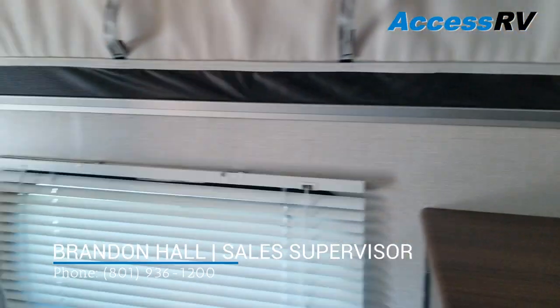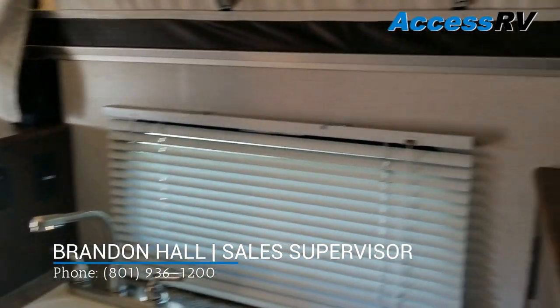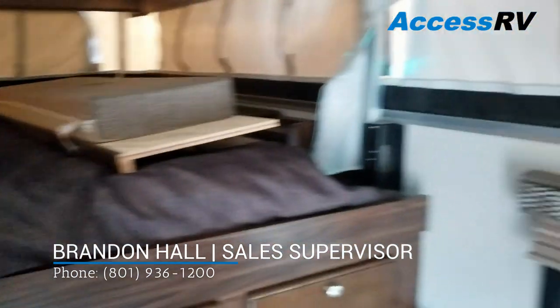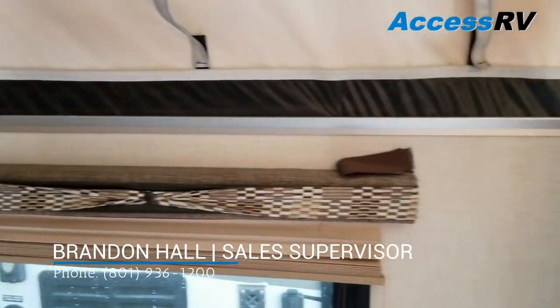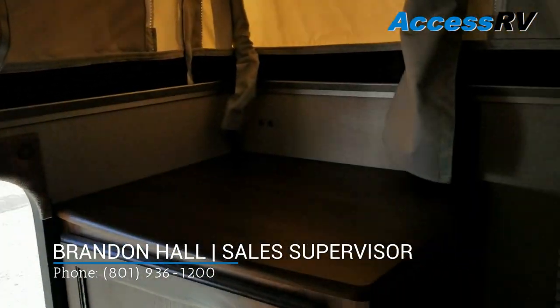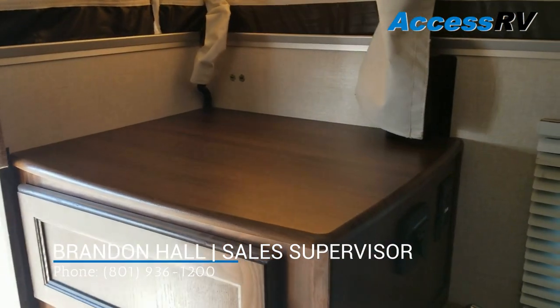My name is Brandon. I'm doing floor plan walkthroughs on Palomino today. This is a brand new SS 1240, or the Real Light equivalent would be a 1609. If you have any questions regarding this model or anything that I can do to help you, don't hesitate to give us a call. Thank you.